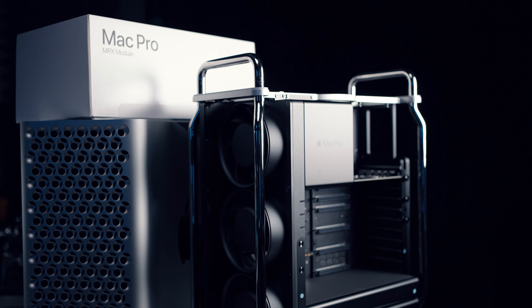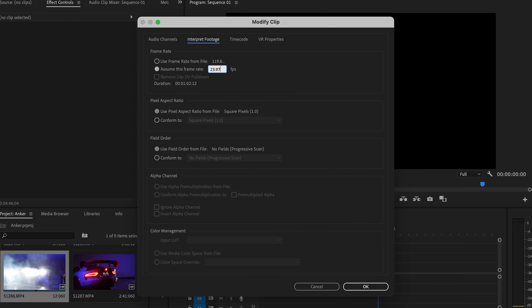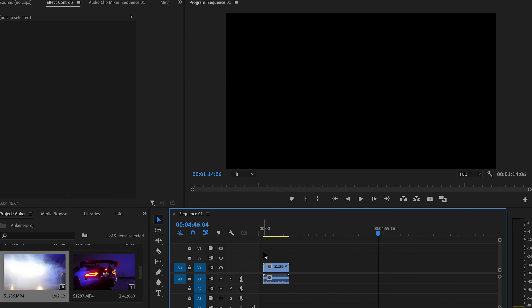I also wanted to test out some mobile editing rigs. Typically I'm editing on a Mac Pro or a custom PC, and even my laptop is a gaming laptop that's not very portable. I finally gave in and got an M1 MacBook Air, and this thing is just crazy — I have absolutely no idea what Apple is doing, but the results are insane. I chose the MacBook Air because I plan on getting the 16-inch MacBook Pro M1 whenever that comes out. In the meantime, I wanted something super portable that's completely fanless and silent, and I can edit 4K 120 10-bit from the R5 and A7S3 with absolutely no problem.